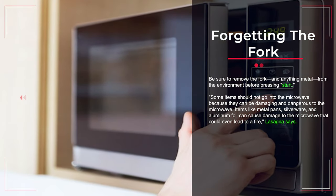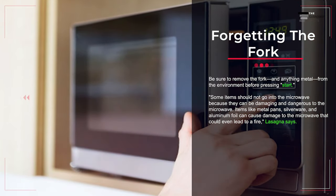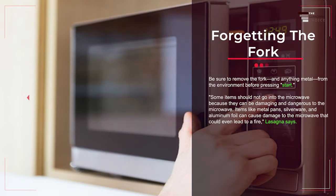Mistake number three: forgetting the fork. Be sure to remove the fork and anything metal from the environment before pressing start. Items like metal pans, silverware, and aluminum foil can cause damage to the microwave that could even lead to a fire.